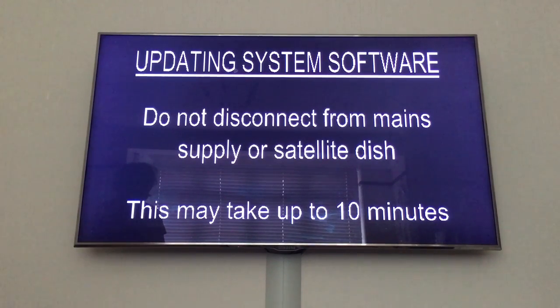It will tell you 'updating system software'. It's normally about 10 to 15 minutes — 10 minutes for the update and then another 5 minutes before it actually reboots. The update took over 13 minutes to do and now the skybox has gone into standby.